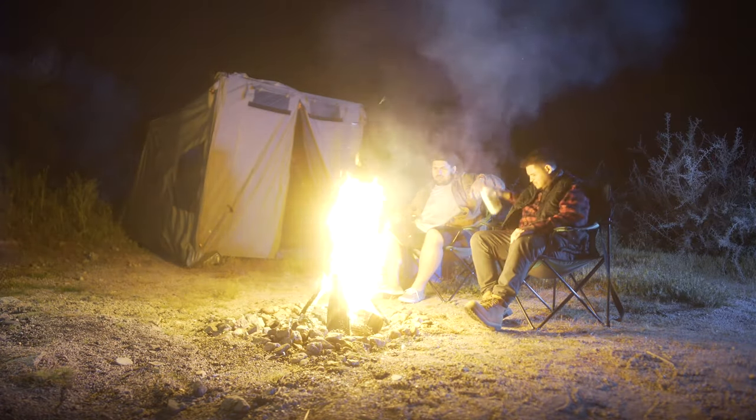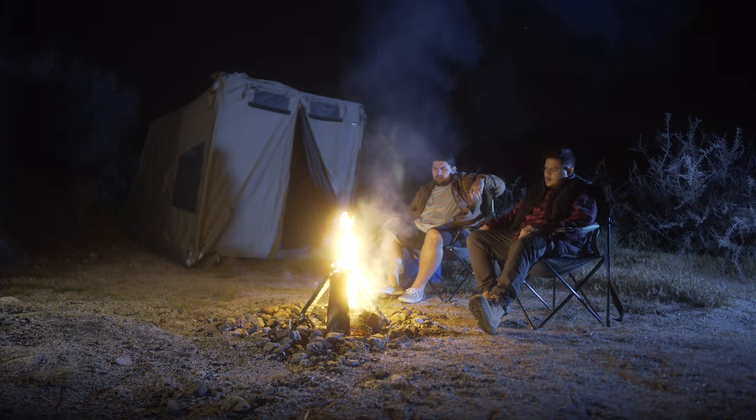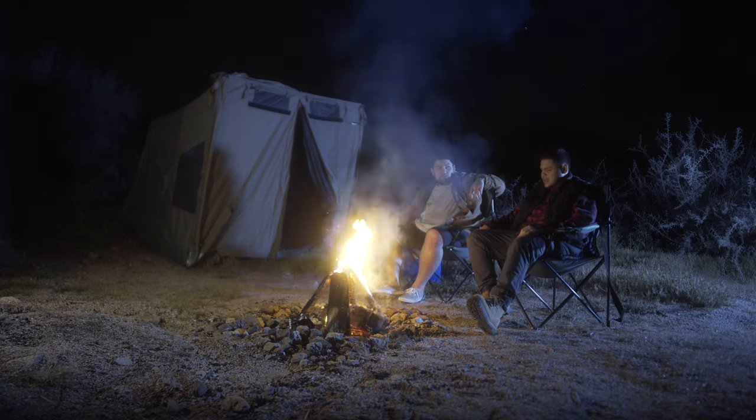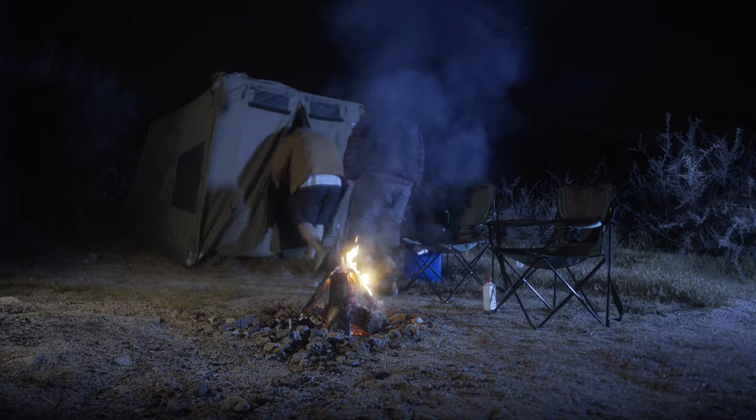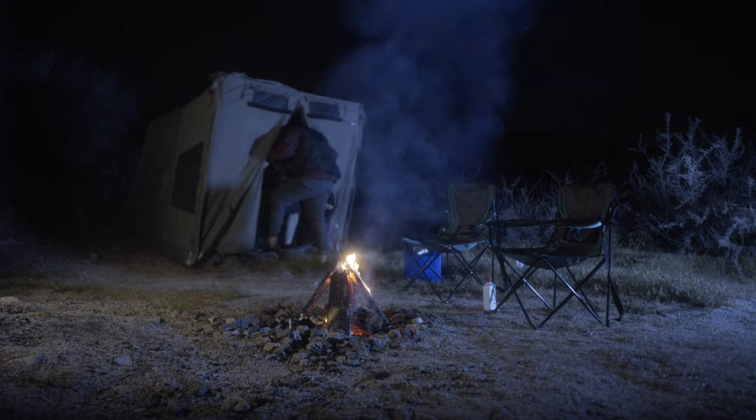Let's talk about the night exterior. I knew I wanted a nice establishing shot because if we just started in the tent right off, you wouldn't get a good feel for the fact that these guys are out in the middle of the desert camping — it would have felt claustrophobic. So even though it's only about five seconds long, it adds so much to the production value to have that exterior shot.